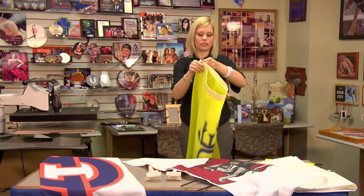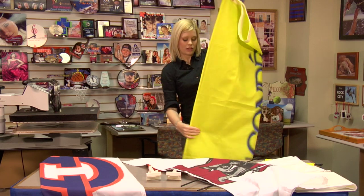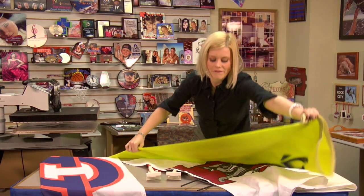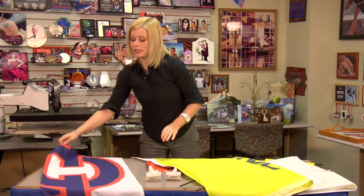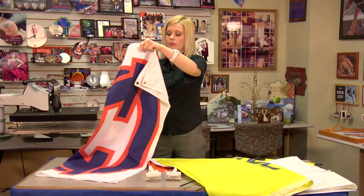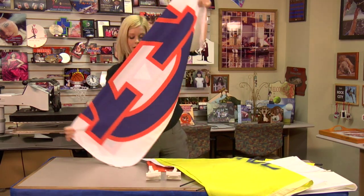Here's a Condi flag — quite large. All of these don't take very long to press at all and they always turn out nice and bright. This is the last one I brought — a little Auburn flag.